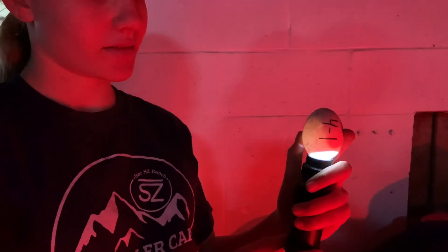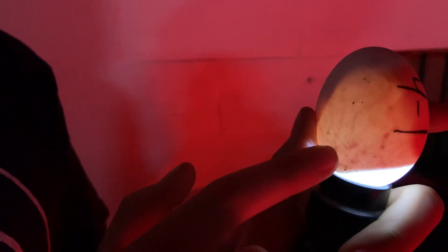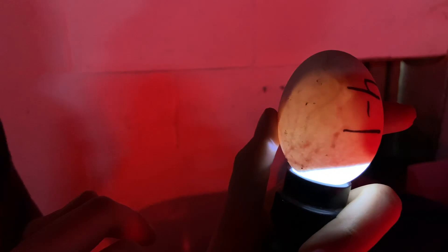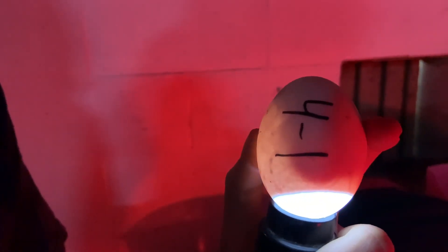Inside of this egg you can see some veins if you look in the clearer parts of the egg, and this is how the blood supply is getting to the developing duck. This is a duck egg from one of our ducks here on the ranch. You can also see the body of the duck that's forming, and if you look really closely, you'll notice it actually moves every once in a while. It's very cool to see.